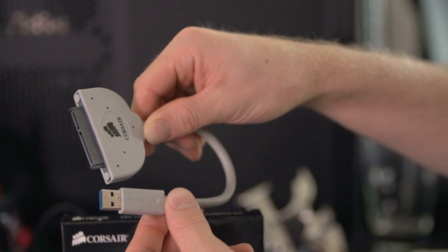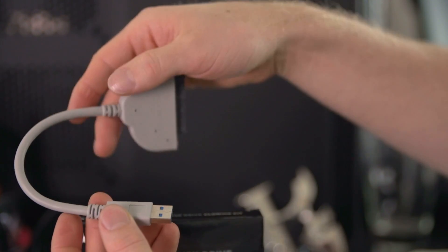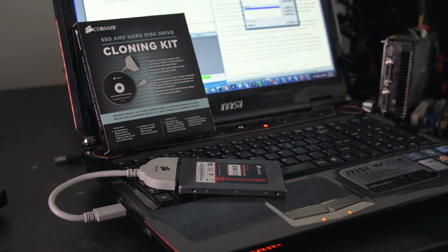What's this? It's the Corsair SSD and hard disk drive cloning kit. It includes a USB 3 to SATA adapter that provides both data and power for an external two-and-a-half-inch drive, as well as a CD with drive cloning software. All you have to do is attach your drive to your computer, then run the software — and hey, that's only two steps.